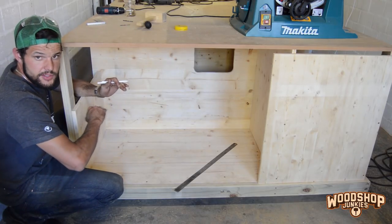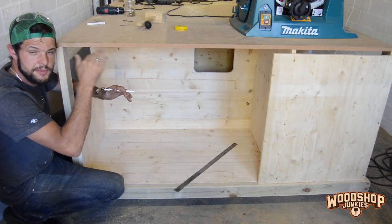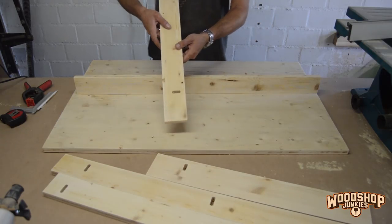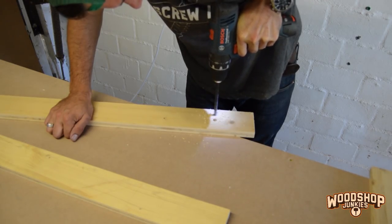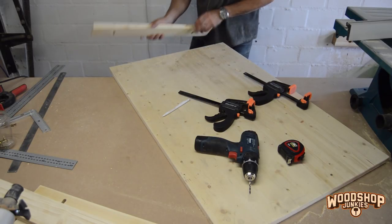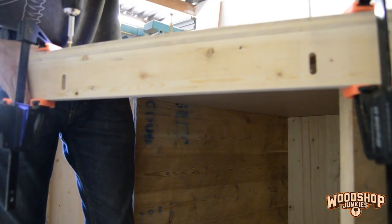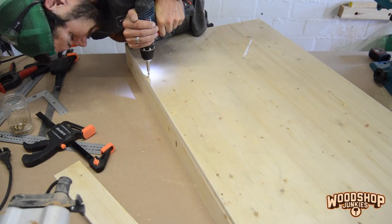With all the paneling installed it's time to install the base for the table saw. I'm going to make the base slightly adjustable height-wise so that I can perfectly line up the top of the table saw with the top of the bench. To make the base height adjustable I'm installing bracing underneath the top that I've cut these slots in — only a 22mm slot, but it will give me enough adjustability to perfectly line up the top of my table saw. The bracing also plays a greater role in giving more structural integrity to the base, minimizing any possible deflection when the table saw is placed on top.